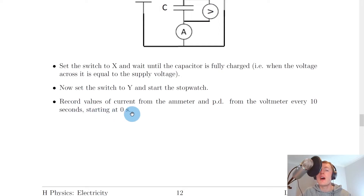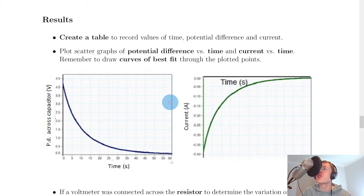We would then record values of current from the ammeter and potential difference from the voltmeter every 10 seconds, starting at 0 seconds. Before doing the experiment you'd probably want to create a table to record values of time, potential difference, and current. Once you've got your values, you could plot scatter graphs of potential difference across the capacitor versus time and current in the circuit versus time.